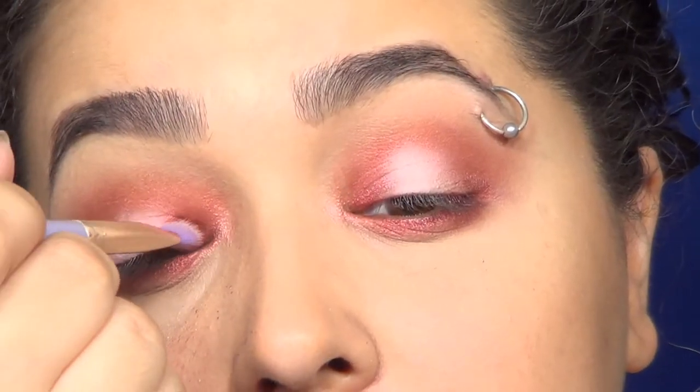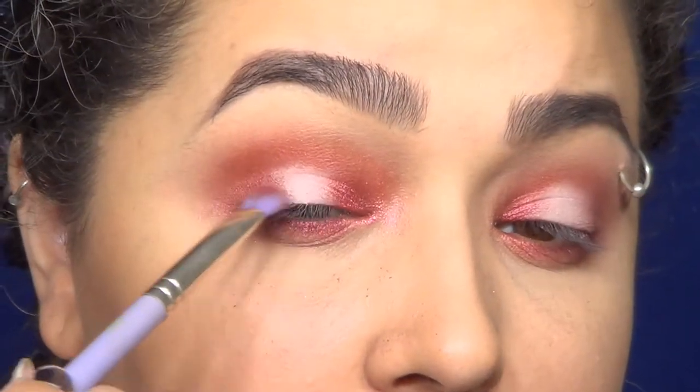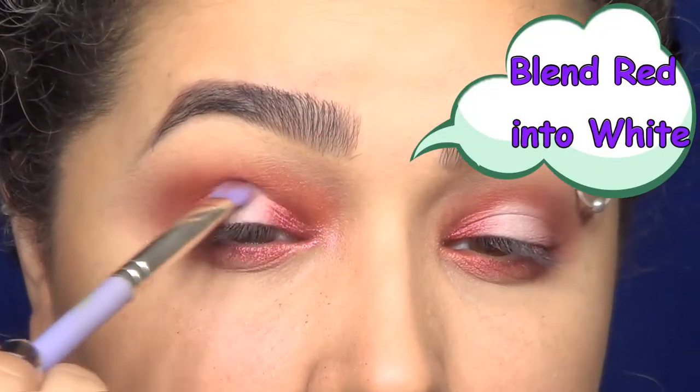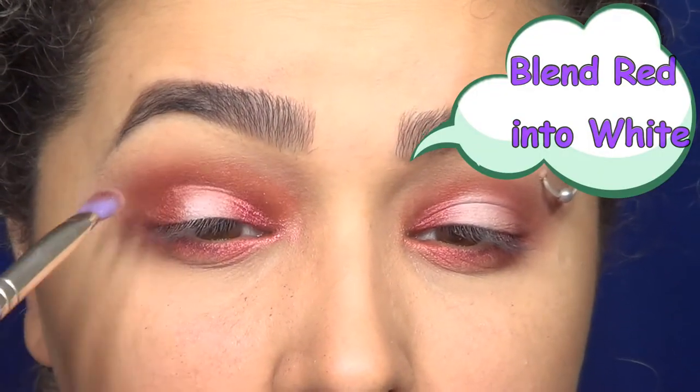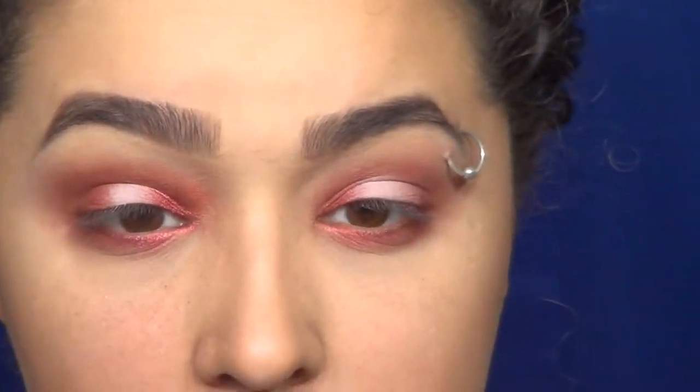I went in and intensified those outer corners and blended it into the white a little bit. I wanted the white to be there but I didn't want it to be so prominent, so I went ahead and just blended them into one another.